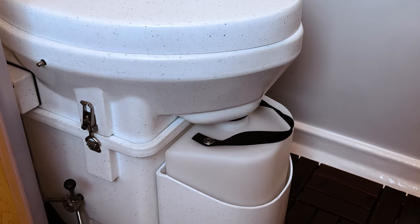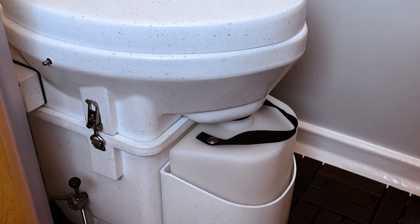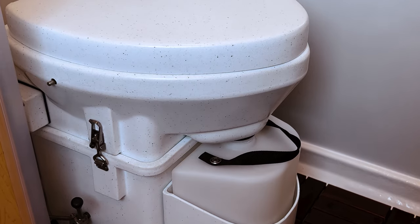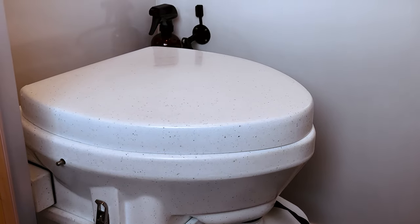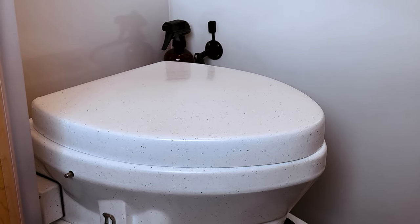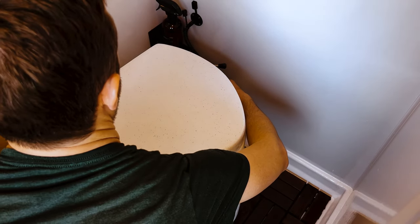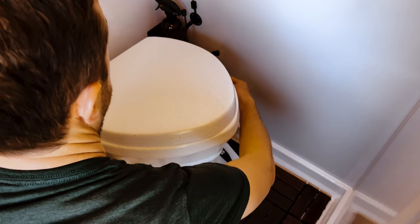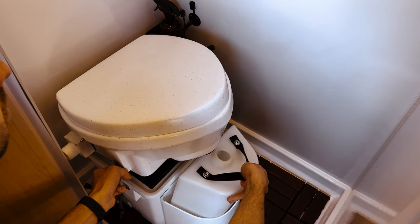You shouldn't have to empty the number two container for trips less than three weeks, but please consult the user manual if you do. You probably will have to empty the number one container, which can fill up every day or two. It's a transparent container, so make sure to empty before you see liquid approaching the top. To empty, release the two latches on the side, tip up the bowl, and pull the container out. You can use the cap provided for transport. Dump the liquid in a toilet, port-a-potty, or campground dump station.